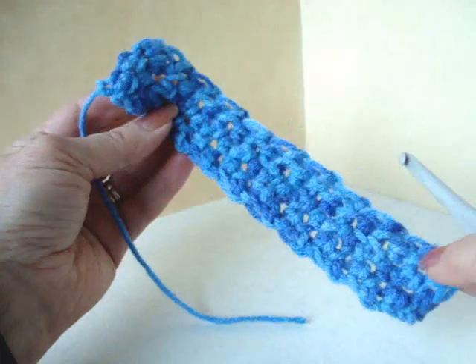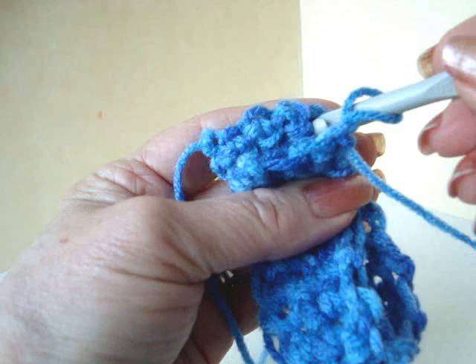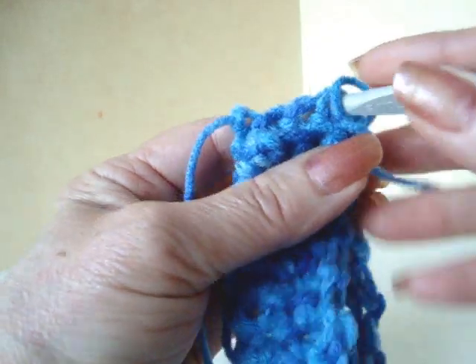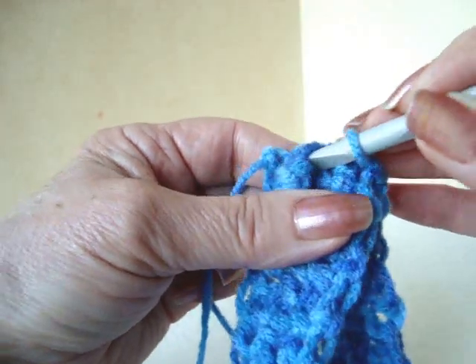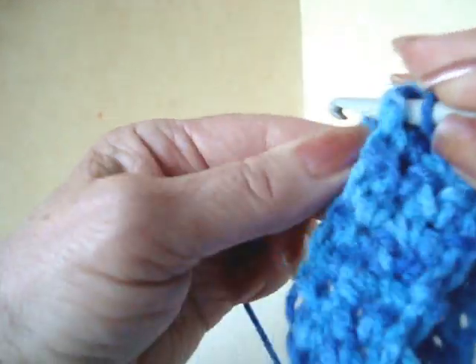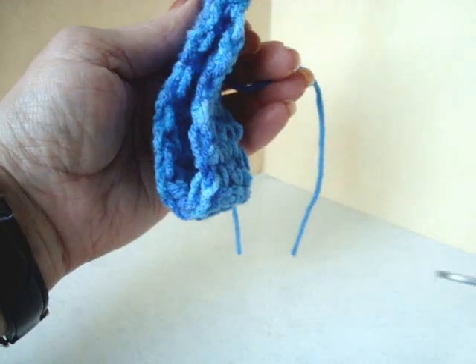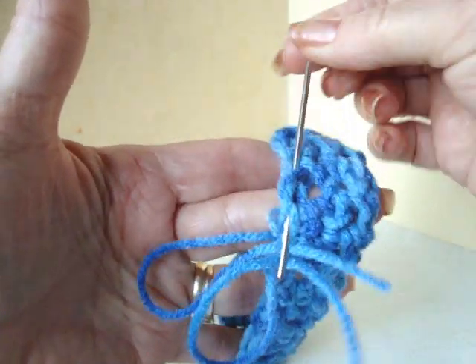When the rectangle is long enough that you can slide it over your hand, bring the first and last rows together and slip stitch to join. Fasten off. Weave the yarn ends into the finished work.